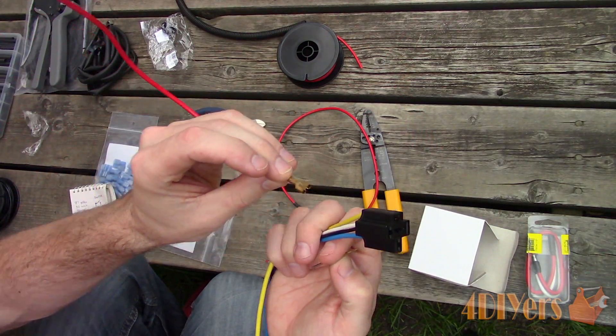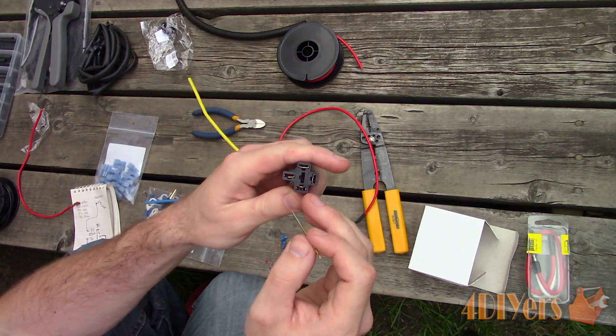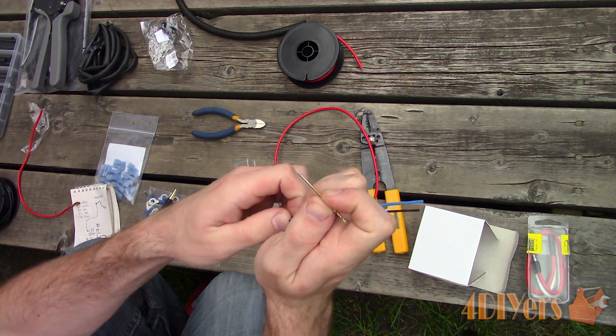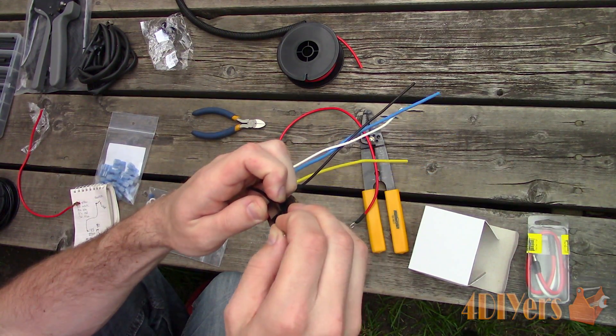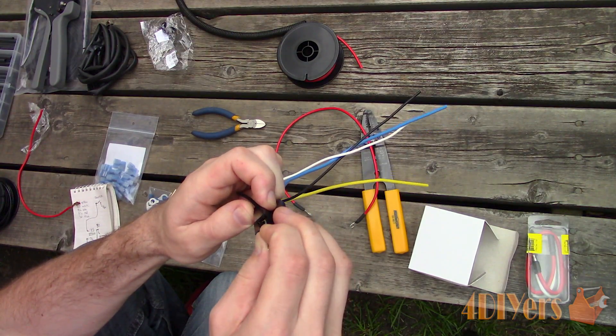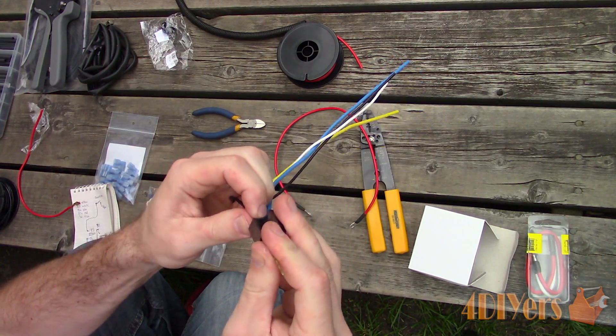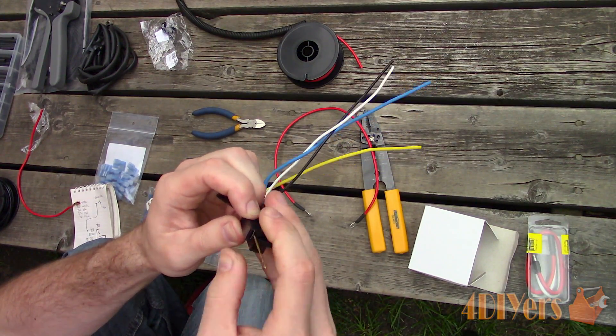For the relay, the extra wire was bugging me and the generic coloring wasn't to my liking, so I removed the contacts. I will alter the contacts to my preference and try to keep the color coding as close as possible. I just stuck a small drill bit inside the contact, which releases the retaining clip, and the pigtail can be removed.